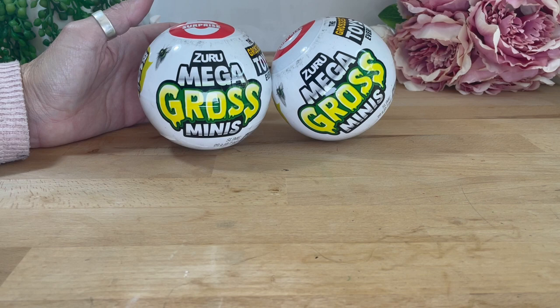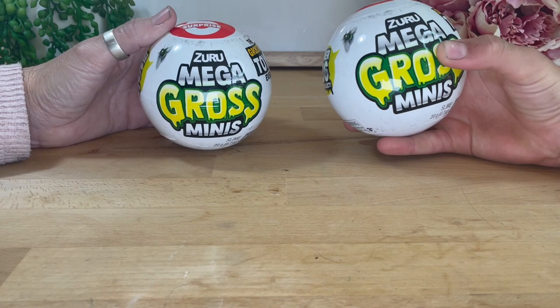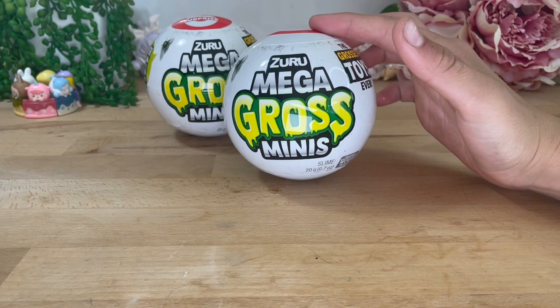I've been so excited trying to find these. We saw them and thought — you used to collect Trashies — and I thought, how much worse can they be than the Trashies we used to get? It's the grossest toy ever. But are they? Well, let's wait and see.